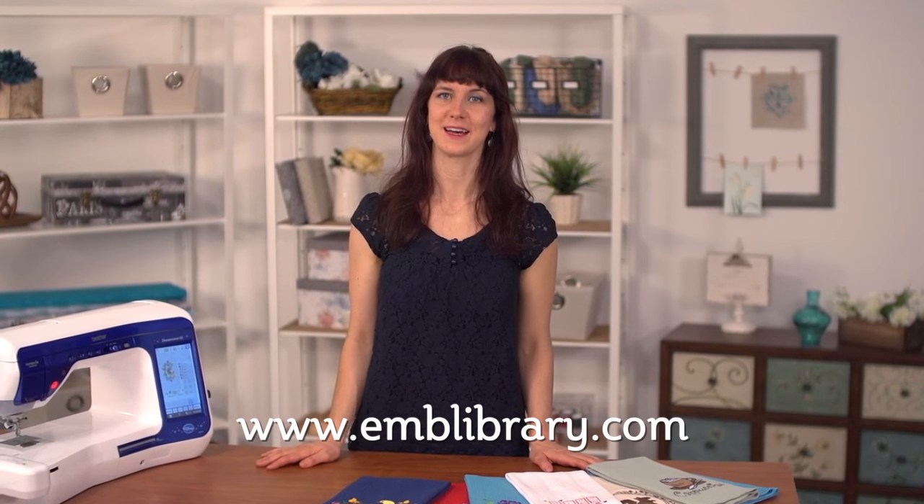Thank you for watching today. For embroidery designs and more tips and tutorials, please visit our website at www.emblibrary.com.